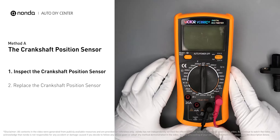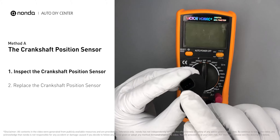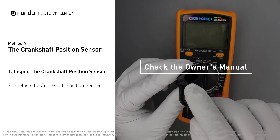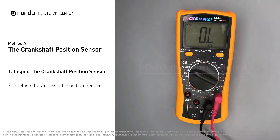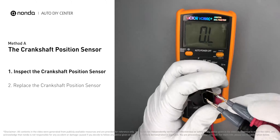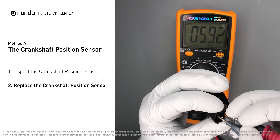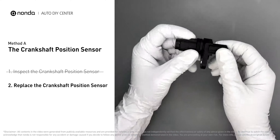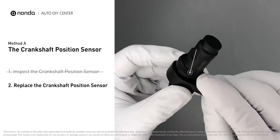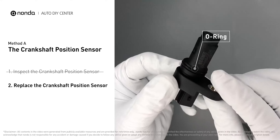Use a multimeter to perform a resistance test on the crankshaft position sensor. In order to get a correct reading, check your owner's manual for the specific resistance range for your vehicle. If you don't get a reading, this indicates the sensor is faulty and needs to be replaced. Check to make sure the o-ring hasn't fallen into its hole, then replace it with a new crankshaft position sensor.